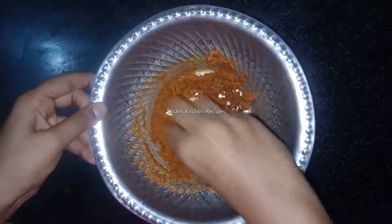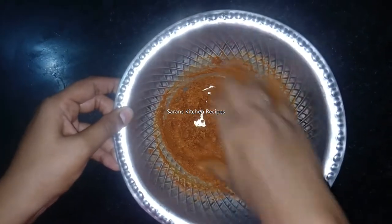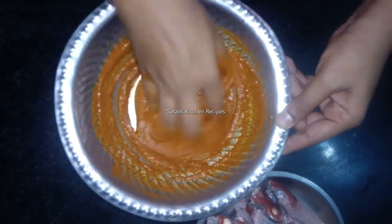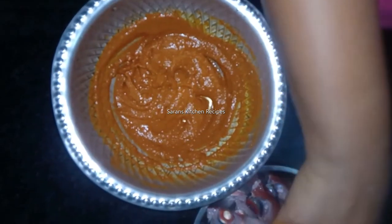I will mix it in a little bit. Put the meat in a plate and put it in half flour.